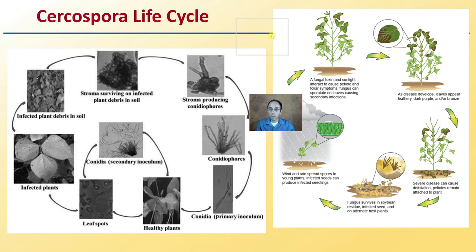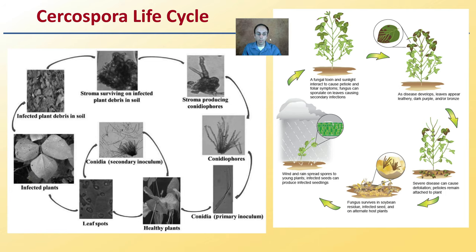As with any disease, it's good to understand the general life cycle. We can see those finger-like, thread-like protrusions leading to the conidia, which is the primary inoculum. We have healthy plants, leaf spots, secondary inoculum infecting from there, and infective plants leading to infected debris. The stroma survives in infective plant debris in soil, and stroma-producing spores then cause the primary infection, repeating the life cycle.